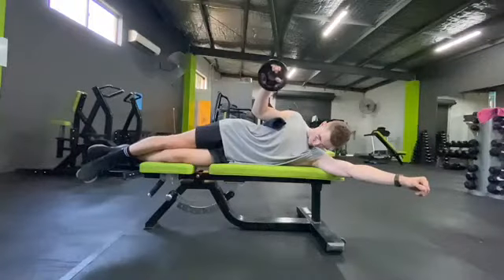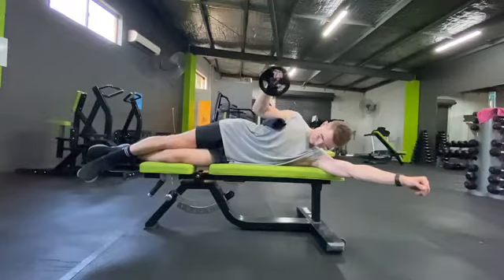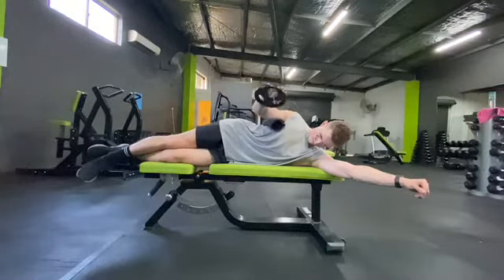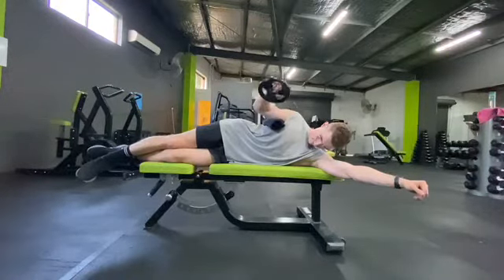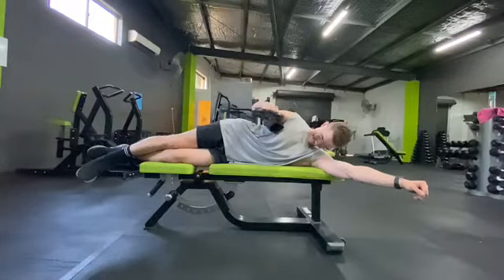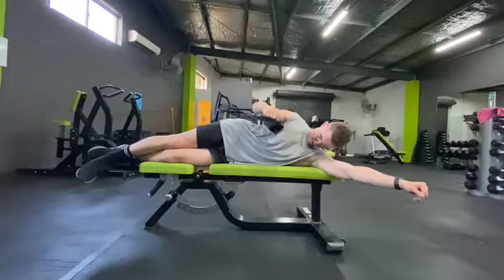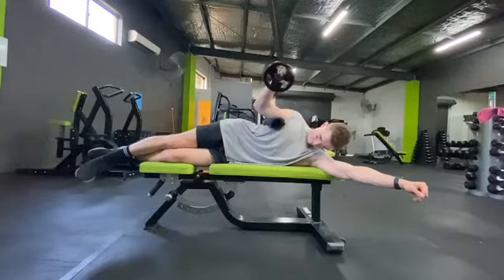Our next exercise is a lying external rotation. Grab a plate, hop on your side, and roll up a towel and put it under your armpit — that just puts your shoulder in a nice position. Roll those shoulders back and externally rotate. Try not to roll the shoulders forward or back as you go through this movement; keep those shoulder blades retracted and just externally rotate. You should feel a good burn with this one.